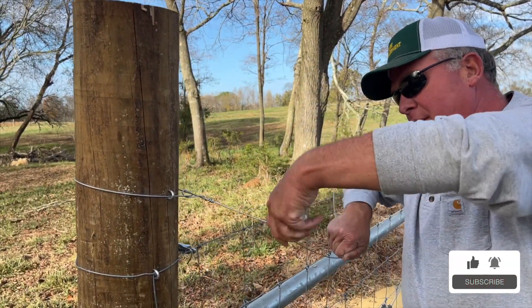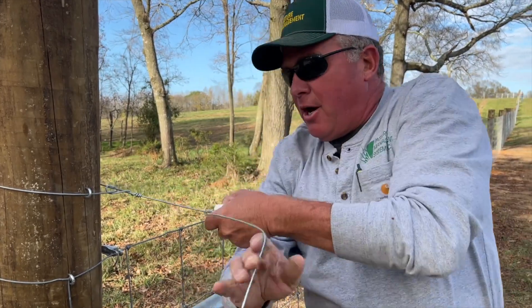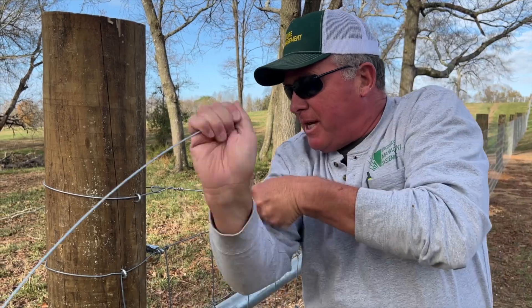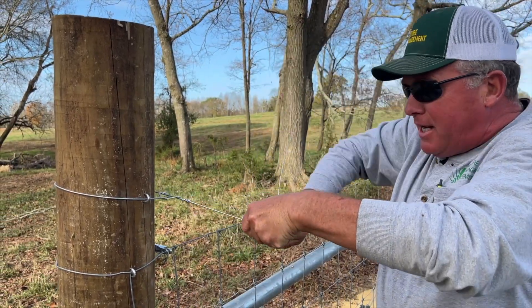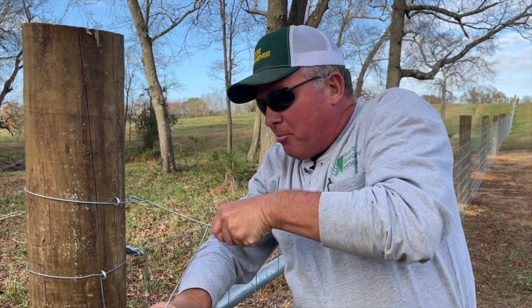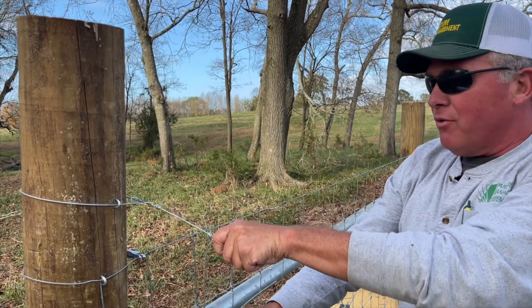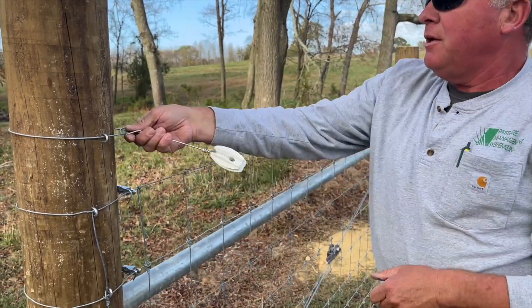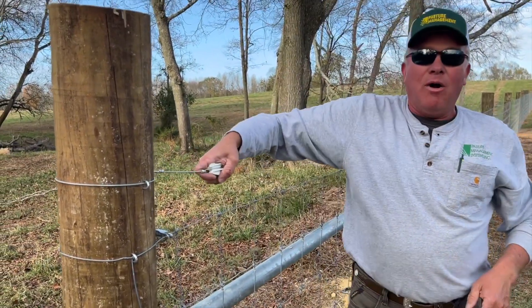I'll come up here, come into it again — I'm going to go three to four wraps around, and I'll show you the trick of snapping that wire off. I'm just going the opposite direction and I'm leaving enough wire here for leverage. Break it off. Now we're ready to run our hot wire.